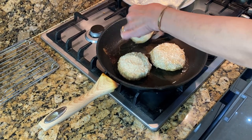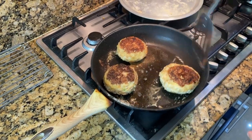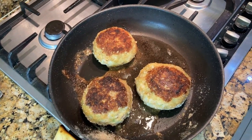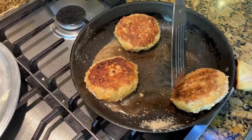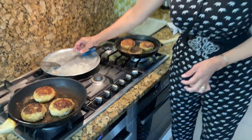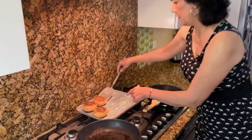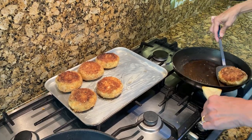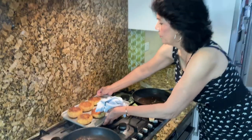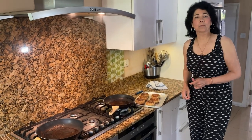After two and a half to three minutes, when it's nice and golden, turn them around and let them fry the other side for two to three minutes. If you're frying for longer, make sure the gas is a bit lower so they don't burn. After three minutes on the other side, take them out and put them in a tray that's already been greased with butter. Put them in the oven at 200 degrees for 10 to 12 minutes.